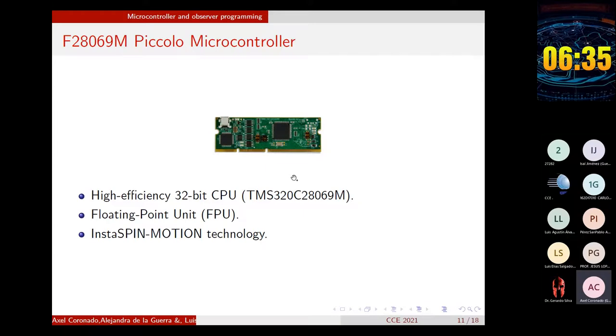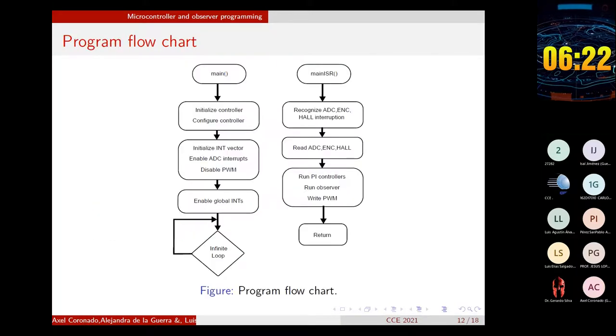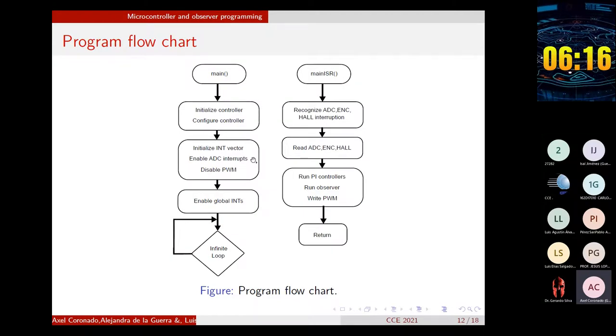Also, before being programmed in the microcontroller, the CLOTE observer needs to be discretized. In this case, it was discretized using the backward Euler approximation. This diagram shows in a simplified way the operation of the code. It is divided into two parts: the main routine and the main ISR or main interruption routine. In the main routine, the controller is initialized and configured, the interrupt vector is initialized, ADC interrupts are enabled, PWM is disabled, clock interrupts are enabled, and the program remains in an infinite loop until an interruption is detected.